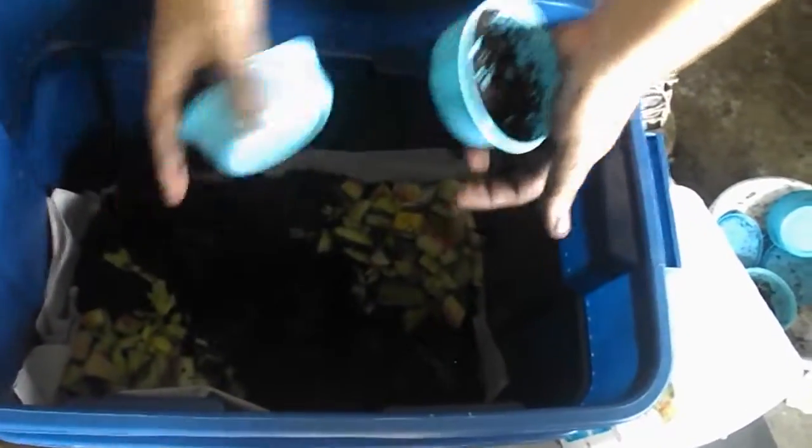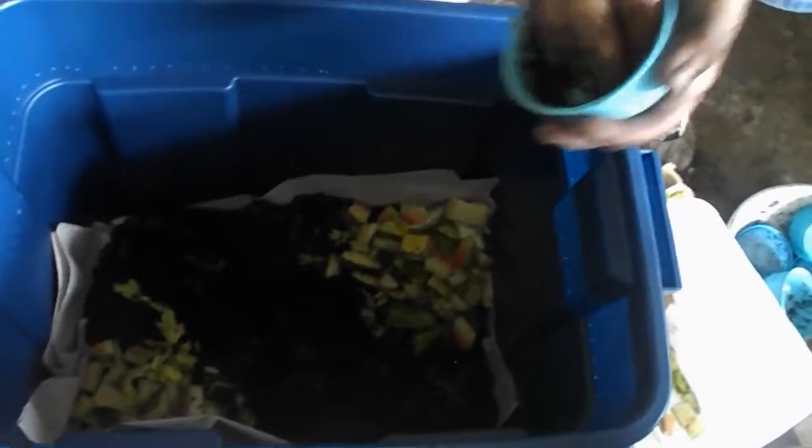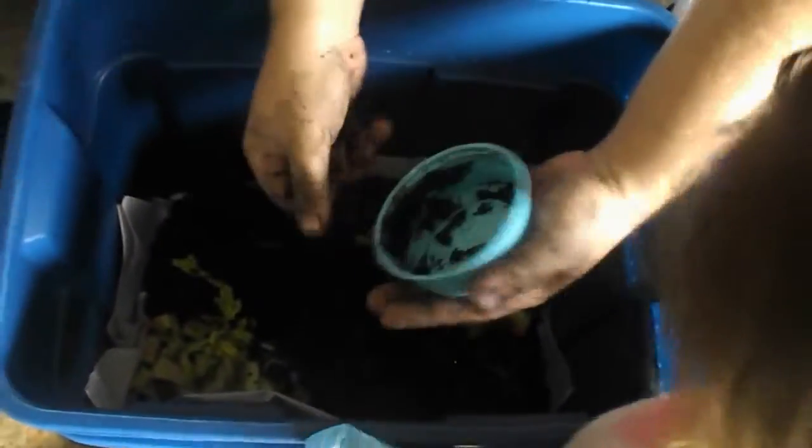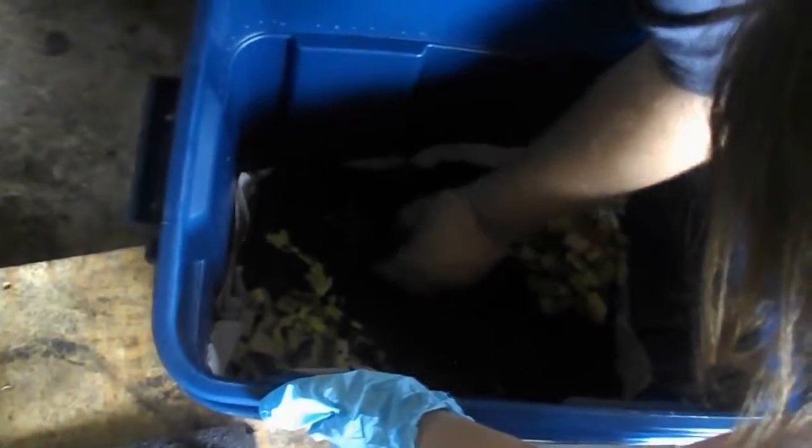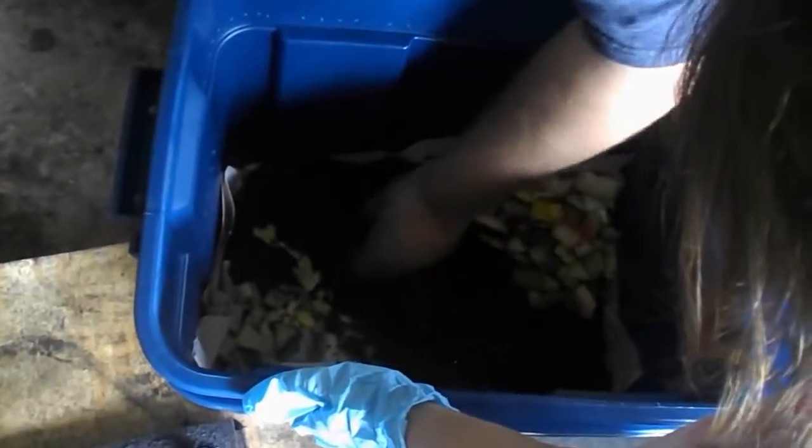This here we get the worm juice, which is also good for the gardens. Now we're raising worms — as long as you keep feeding them, they'll multiply. She got them for gardening and all that stuff. They're drying out — look at all of them.